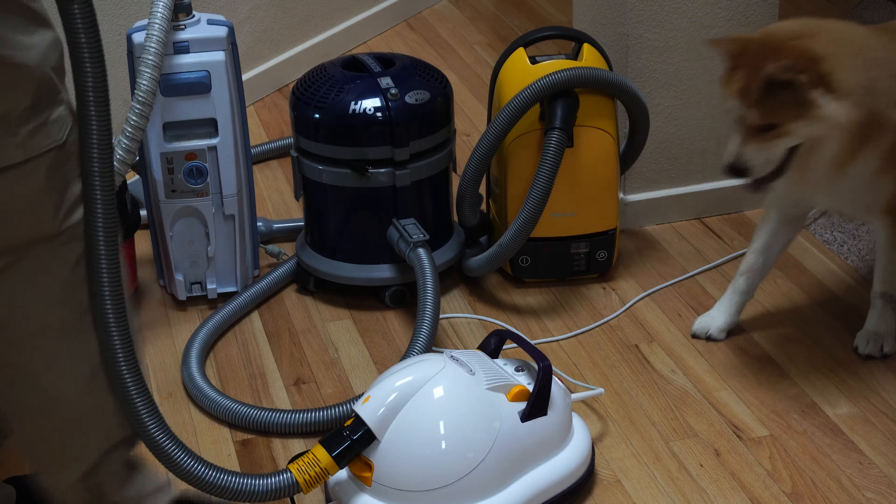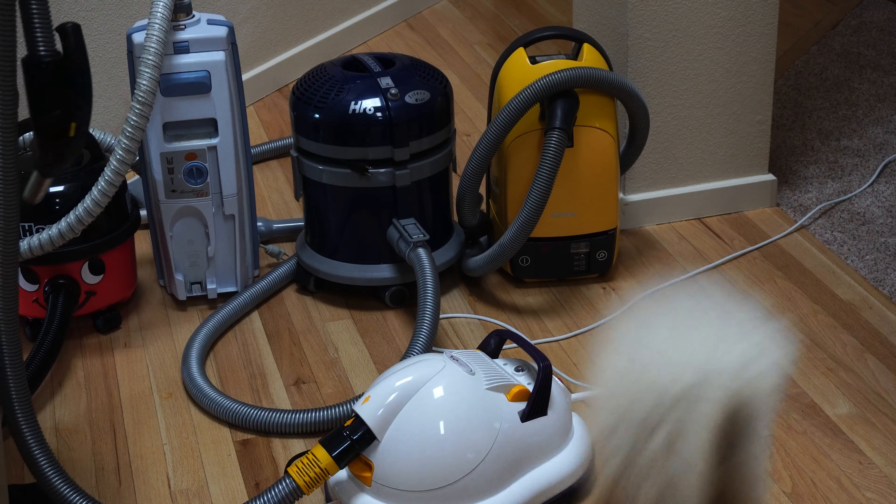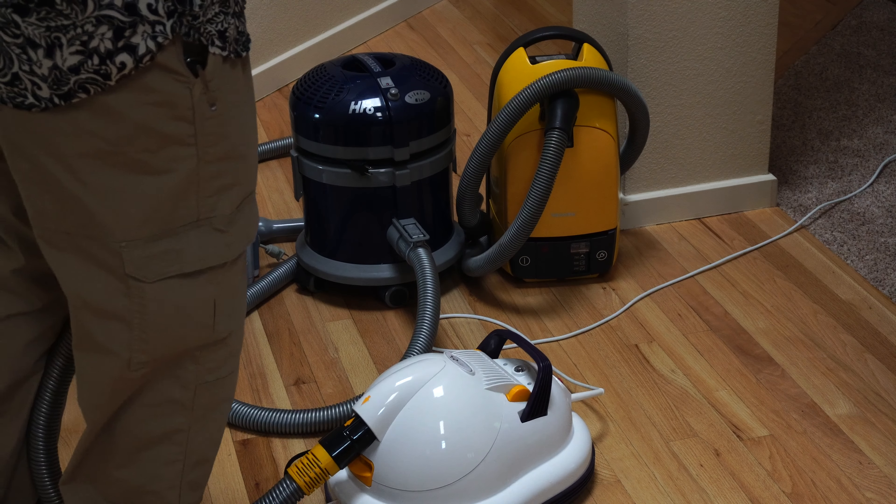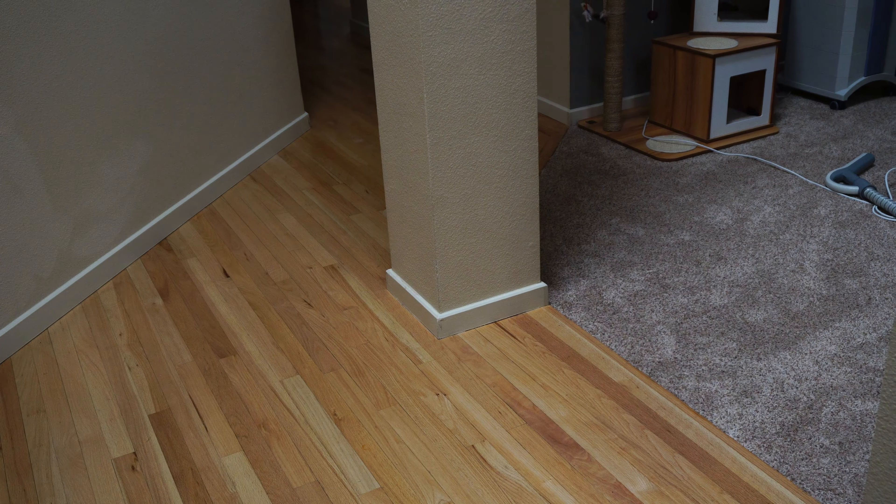We're going to put all five of these vacuums through some tests. For the first test, we're going to deliberately run them into the wall and then run a circle around this column, both on carpet and bare floor. My poor column has been hit more times by random things than vacuum cleaners, so it's not in the best shape. None of these are really going to harm the wall — I just wanted to show what it looked like.